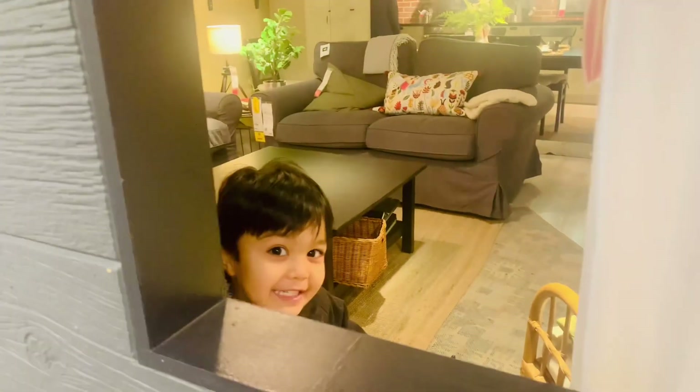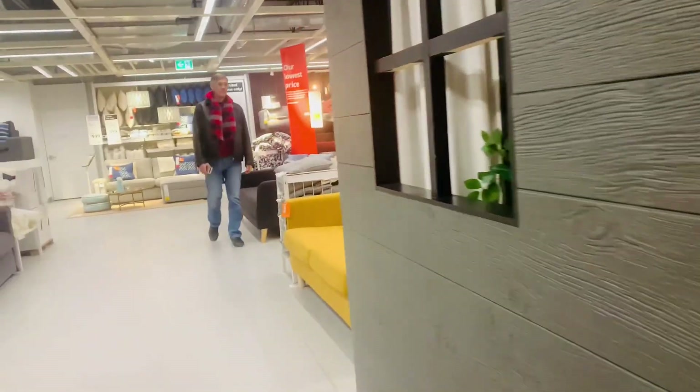Hi everyone, I hope you guys are doing great. Welcome to this vlog. In this vlog, you guys can see me going to IKEA.